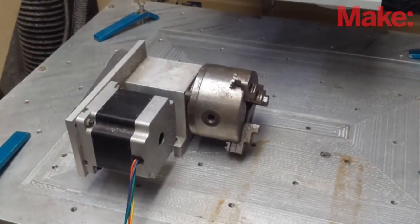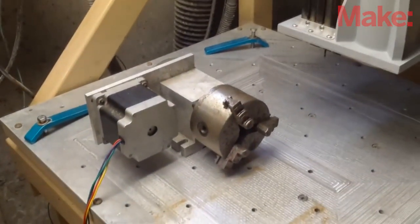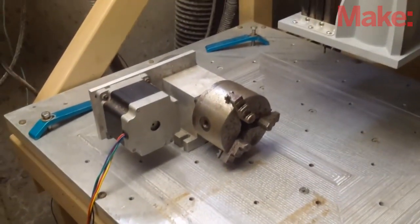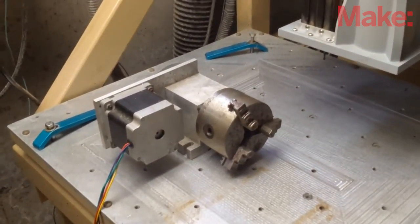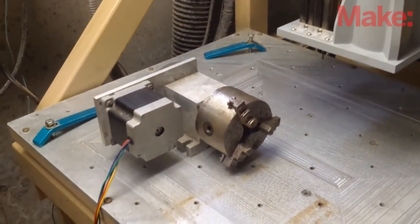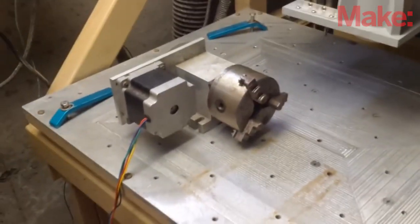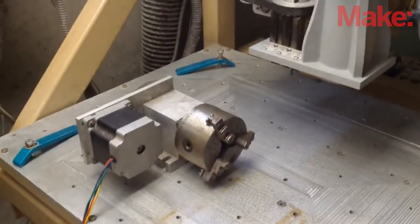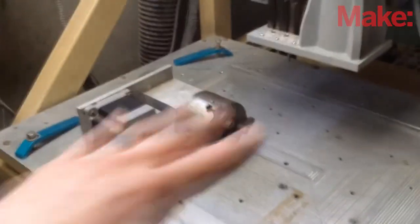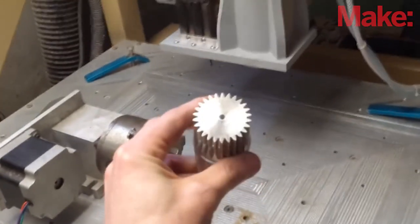I also have what they call a fourth axis, or a rotary axis. I use this for cutting gears and splines, and it also allows me to rotate material on the table to get to all four sides of a piece of square stock. This whole mechanism gets bolted to the table and moves with the table, allowing me to make cool stuff like that.